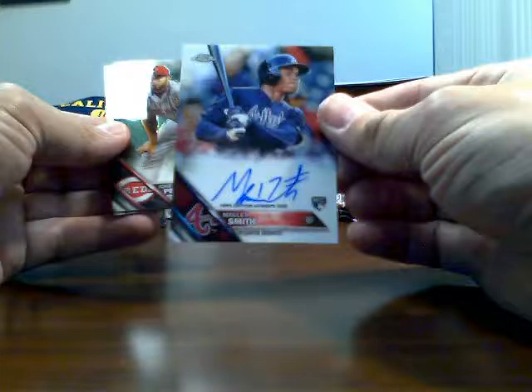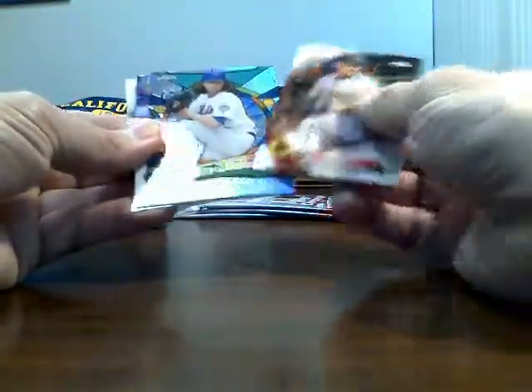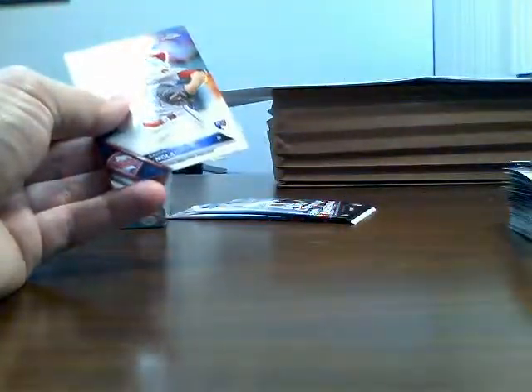Starling Marte is who I got — MLB debut autograph numbered 25, pretty nice looking card. One of the Perspectives cards of Evan Longoria. Still looking for that next auto — there it is: Malik Smith base auto. Don't have that one, so that's good.